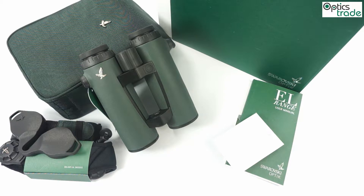Welcome to this video review, or a short video overview, about the new Swarovski EL range binoculars. These are range-finding binoculars, and they were introduced approximately one month ago at IWA 2015.